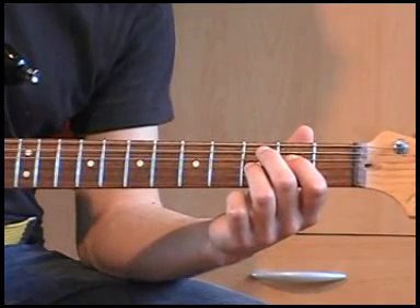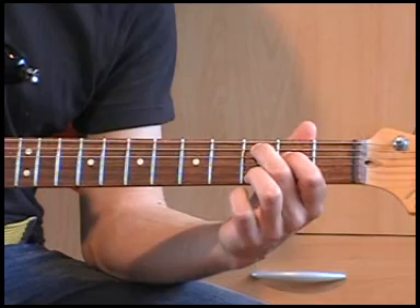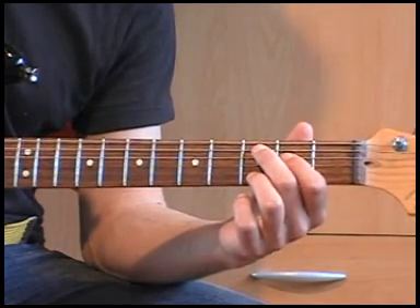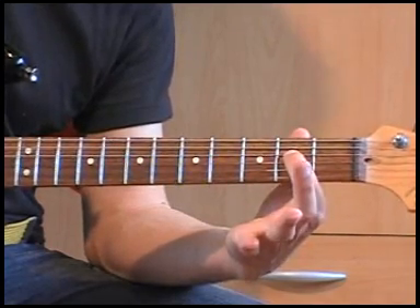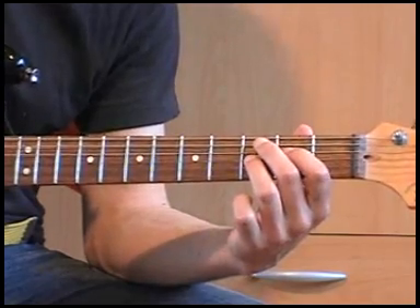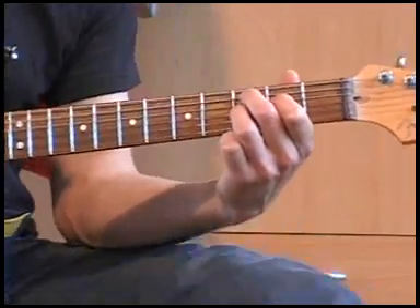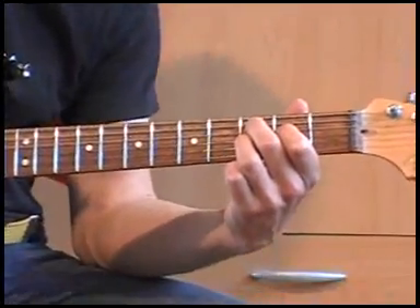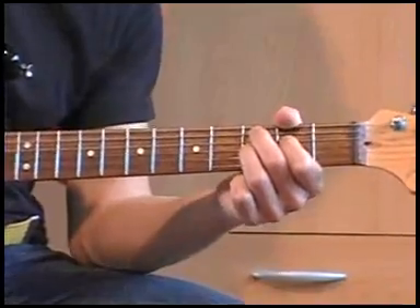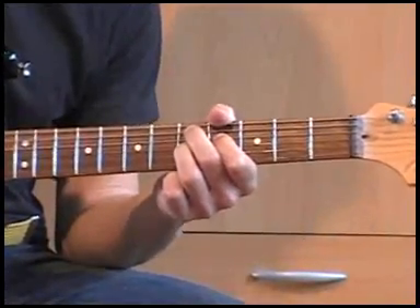Als je wil weten wat een C7 is in deze vorm: tweede vinger, derde fret, A-snaar; eerste vinger, tweede fret, D-snaar; derde vinger, derde fret, G-snaar. Dat heb je dan op de eerste fret. Zo speelt hij dat. That's it.